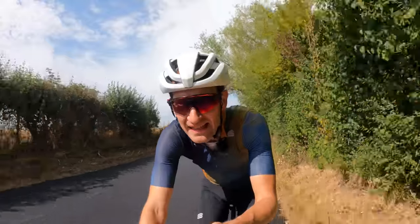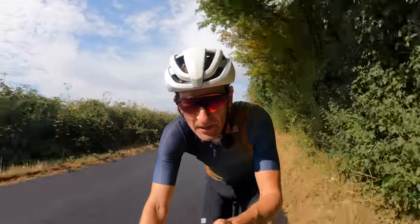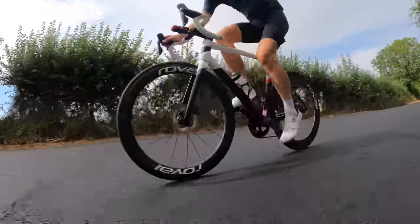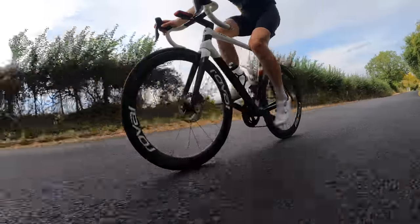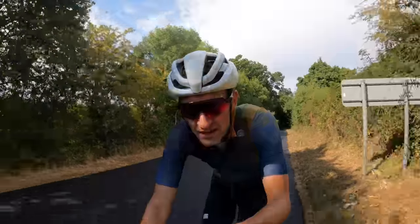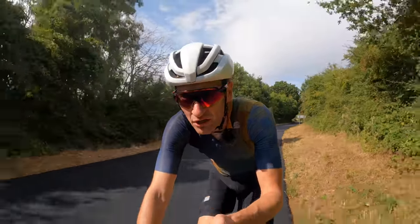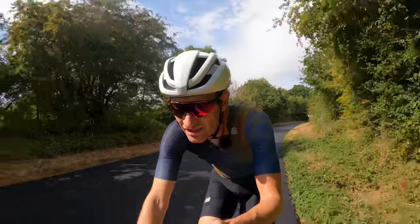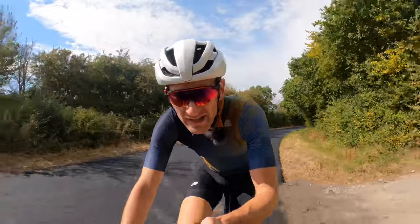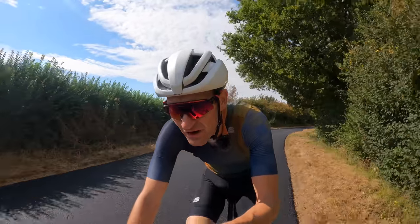There's always a but with deep section wheels — crosswind stability is often the Achilles heel. Being buffeted around in strong crosswinds, blustery conditions swirling around country lanes, causing handling woes and worse. But these are pretty good — no worse than other deep section wheels I've ridden in the last year from Enve, Zipp, and so on. Very calm, very predictable, very easy to manage in strong winds. For me, they passed that test just fine.